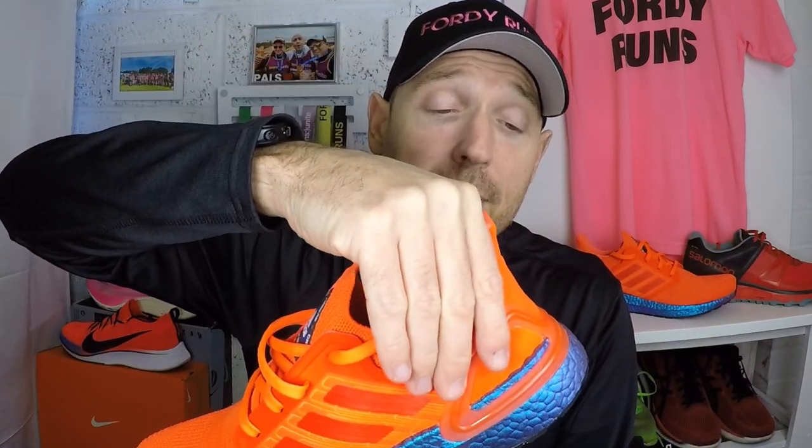They've changed the back to a neoprene material around the heel, which is very comfortable around the ankle and Achilles, following the current trend to move away from the Achilles. You've also got the heel stability which remains from the previous shoe. I'm loving the Adidas Continental rubber on the bottom — plenty of traction. I did two runs in these so far, road work and one through a park with plenty of leaves and mucky conditions, and the traction on the rubber was great.